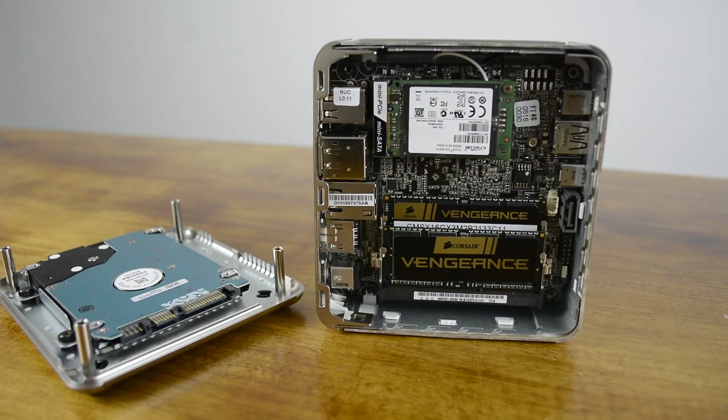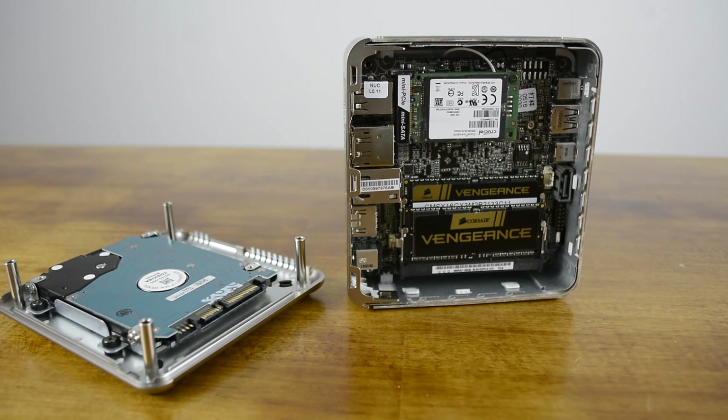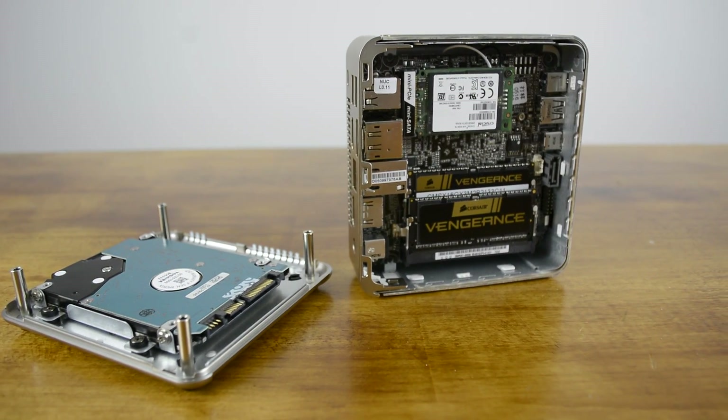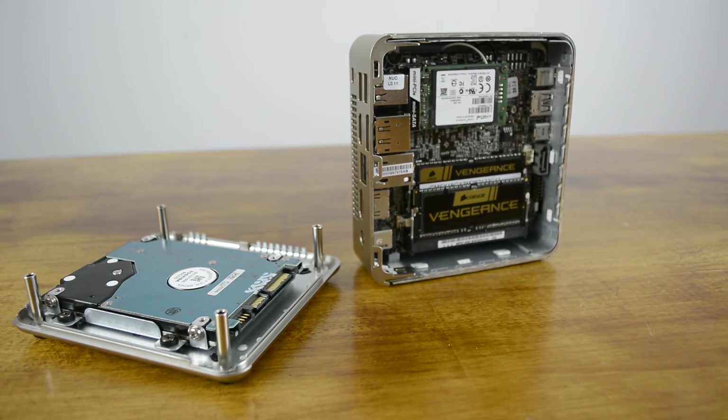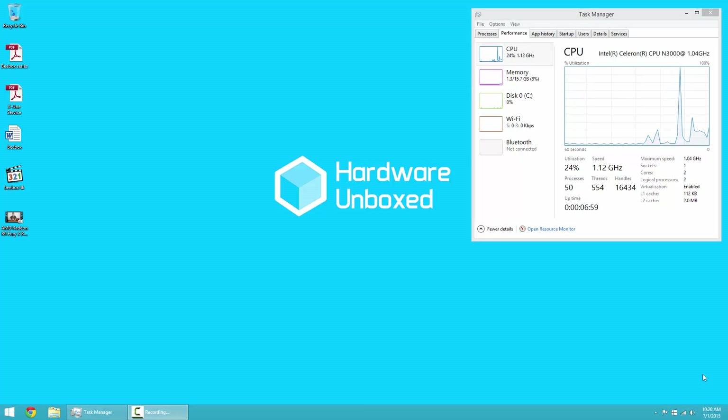Obviously an SoC boasting a mere 4-watt TDP rating isn't going to set any performance records, so we didn't think it was worth throwing a whole bunch of benchmarks at it, because we didn't think it would reflect the unit's true usability. So instead, we're going to show you how it performs in the real world with some general usage applications. ASRock says the B-Box works so well compared to other mini PCs due to its ability to use dual-channel memory, where all other manufacturers are currently limited to single-channel operation. It's worth noting that although we tested with 16GB of RAM, 4GB will probably be fine too, since the B-Box is really a single-tasking device. Keep in mind that we're using screen capture software running on the B-Box to record this video, and that comes at a cost of around 10-20% CPU utilization.